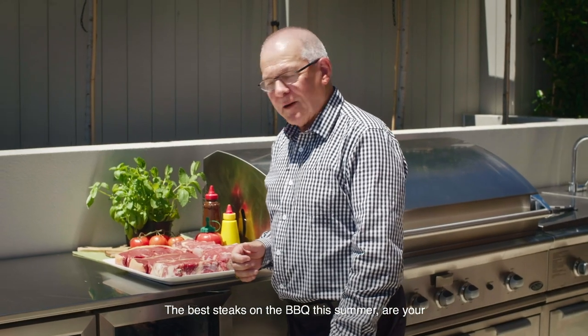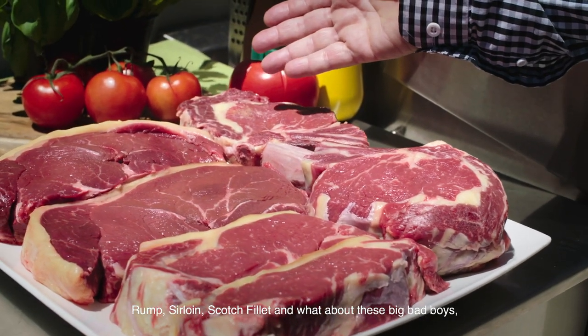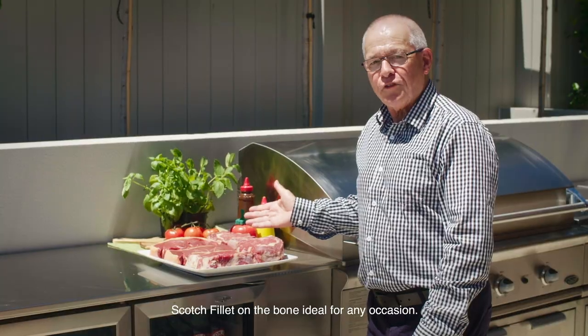The best steaks on the barbie this summer are your rump, your sirloin, scotch fillet, and what about these big bad boys here? Scotch fillet on the bone — ideal for any occasion.